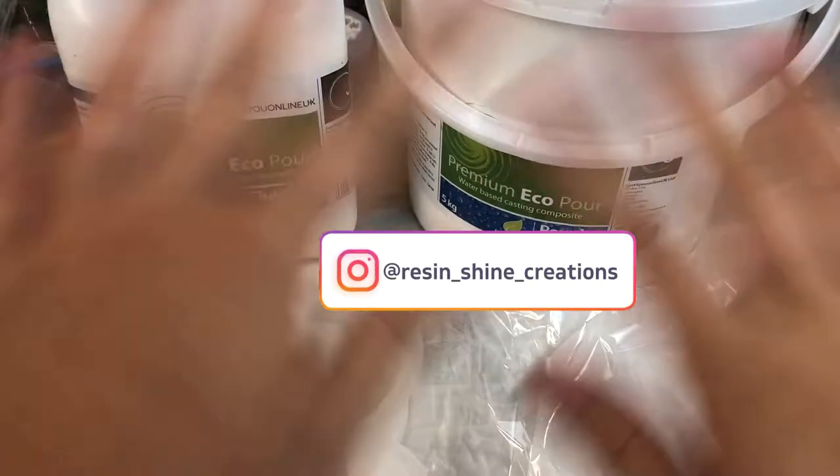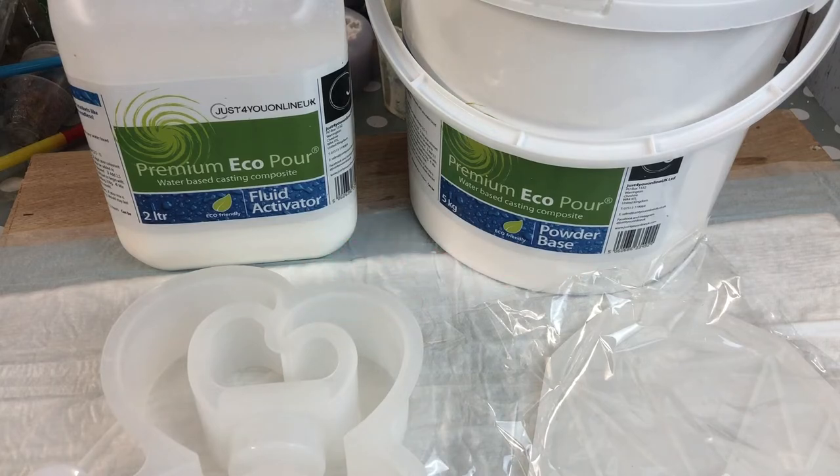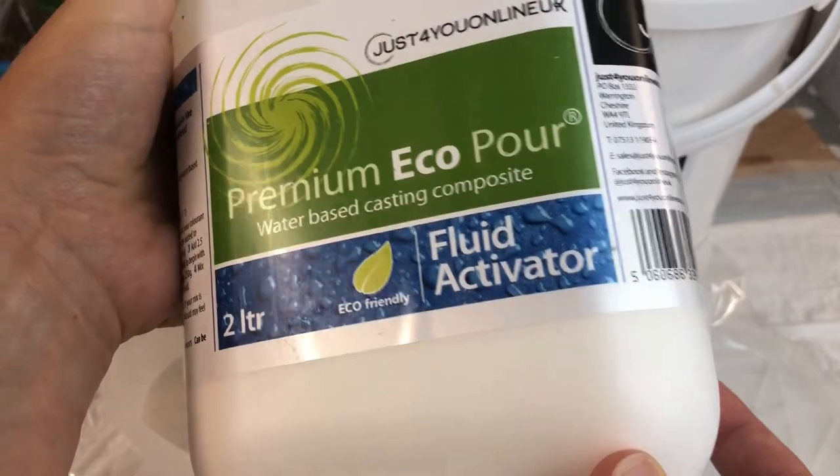Hello my lovelies and welcome to my channel. This is Lian from ResinChine Creations and I hope you are all doing well.